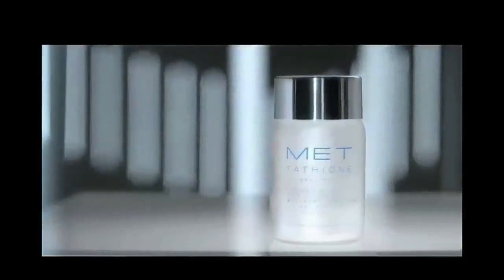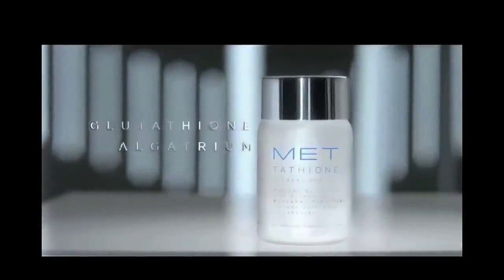Most commercials need product shots. I find shooting them to be very rewarding as they require a set of techniques different to any other subjects. What follows are the techniques I used to achieve this shot.